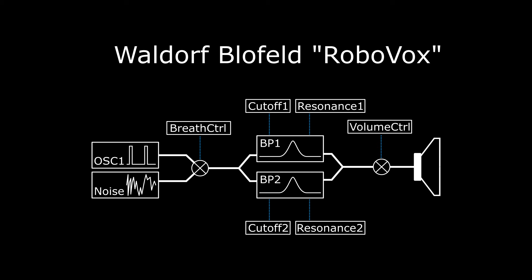We have a parallel setup of bandpass filters — that is, both filters are set to 24dB bandpass filtering — and we can of course adjust their cutoff and resonance.